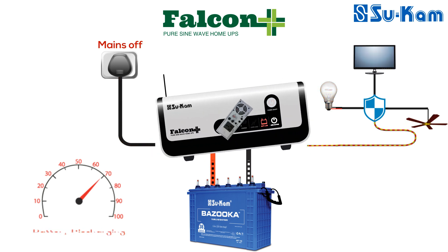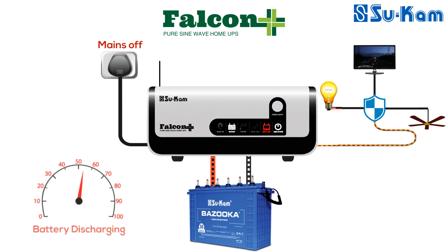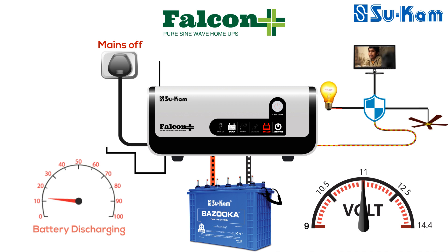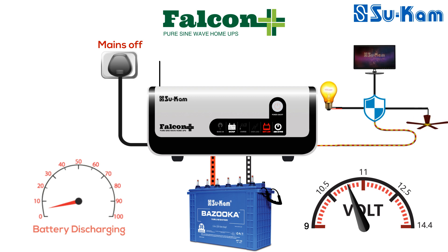Next we have the battery low LED indication. There are two options for battery low cut in Falcon Plus: 10.5 volt and 11 volt. If you have set 10.5 volt as the low cut, then at around 10.8 volt the battery low warning will start and the battery low LED will become red and start blinking with a buzzer beep. As the battery voltage reaches 10.5 volt, the battery will stop providing backup and the load will stop running. In this condition, the battery low LED will glow continuously, showing that the battery has been discharged.